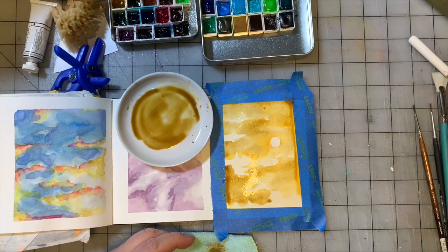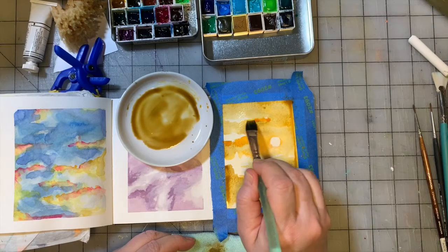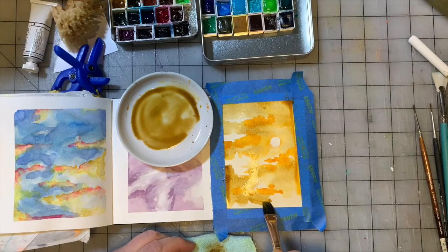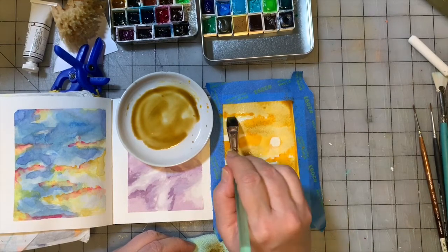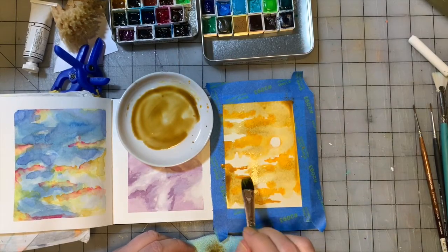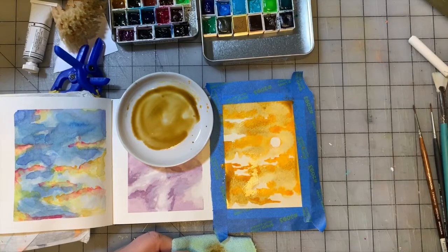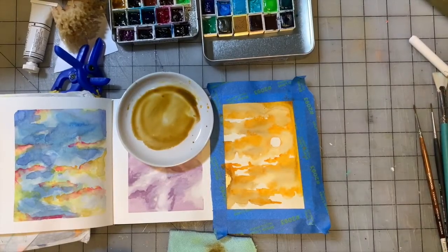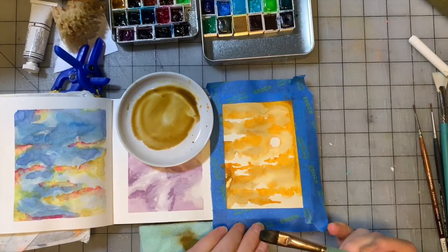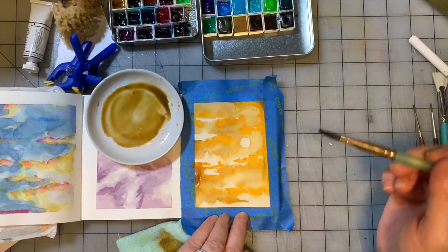I'm going to grab a little bit of Indian yellow straight out of the pan to add some pops back that I kind of lost. I actually like what it's doing with the brown. We're going to give it a dry and I'll be right back. We're going to continue making this darker — with watercolor you always want to start with lighter colors and work your way darker. The nature of the paint makes it very difficult to go back the other way.